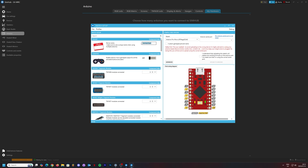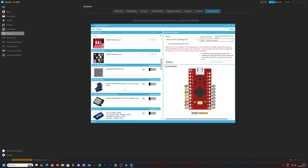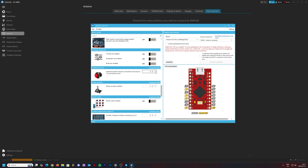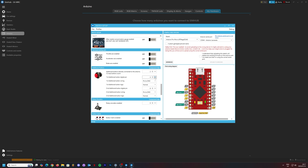From here, give it a name — I'm going to call it 'Sequential Shifter'. Now select the correct communication port; whatever appears there under some kind of Arduino name will be the correct port. From here, scroll all the way down to Additional Buttons — we're going to be adding two new buttons: a button up and a button down. It doesn't matter what pins you select as long as they match the soldering we're going to do. I'm going to select pin 4 and pin 8, both going to ground.